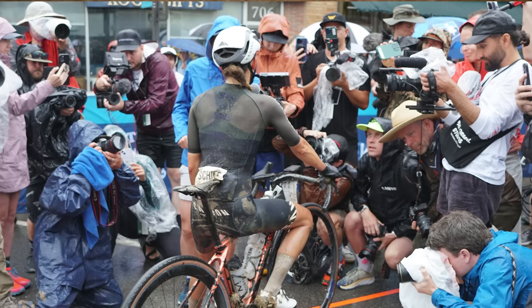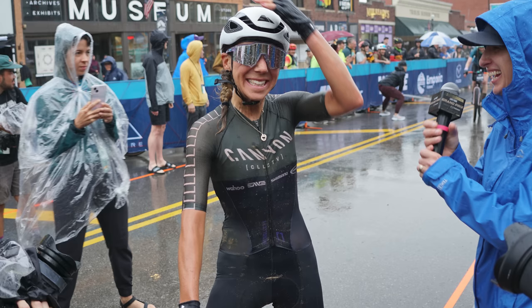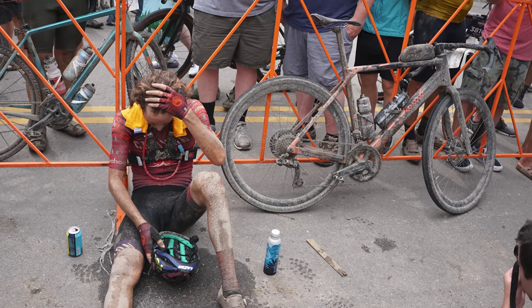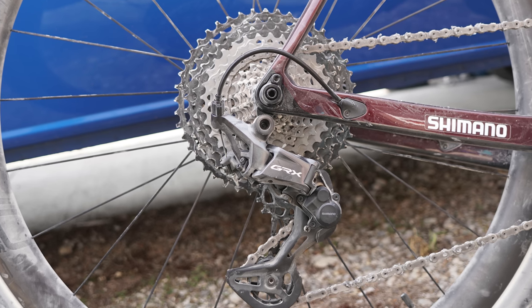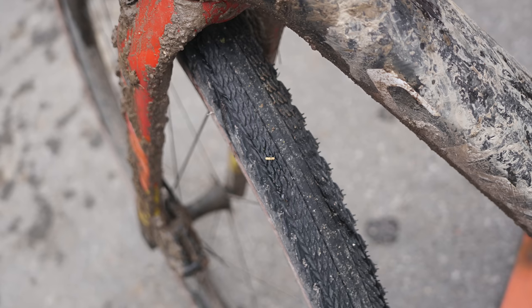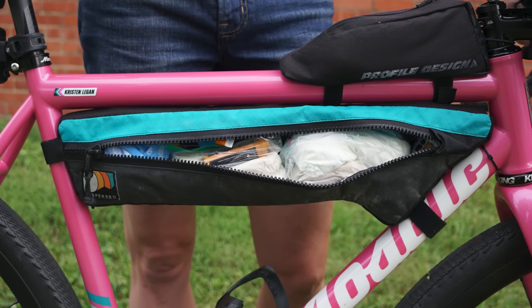Unbound is the world's biggest gravel race, with the 200-mile distance serving as the marquee event for the Lifetime Grand Prix Series. But with 25, 50, 100, and 350-mile races also taking place, Unbound gives us a look at some of the hottest, oddest and latest gravel tech. We had a feast of gravel goodies at this year's race, including a new Shimano GRX groupset and a new Canyon Grail, not to mention the usual tyre choice conundrum, aero tweaks, custom hacks, storage solutions and more.